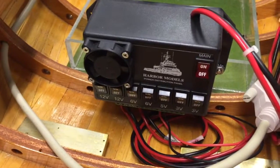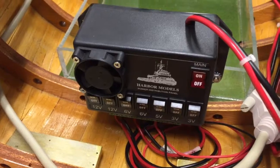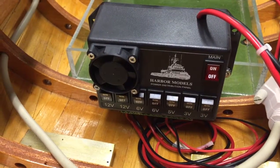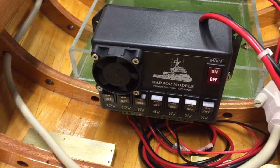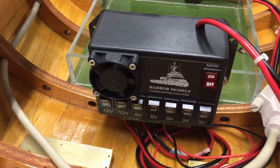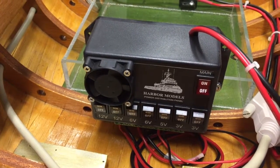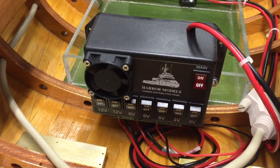Let's talk about the power panel. You hook this up to your main 12-volt battery, and what's nice about this is it gives you different voltage outputs, and each one has its own switch. So you have two 12 volts, two sixes, a five, and two threes. This is air cooled and it's a product by Harbor Models — they're out of California. Great group of people; I've been dealing with them for years and I've bought two of these from them.